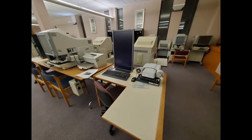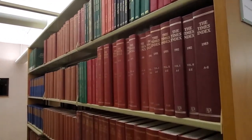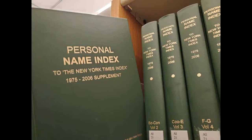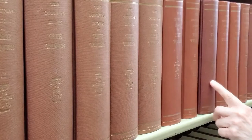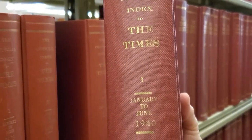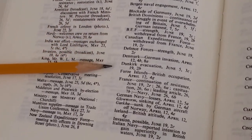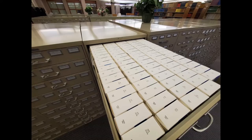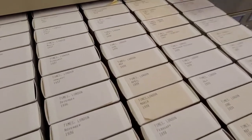Now let's visit the index area. Before looking at a periodical on microfilm, it is helpful to know the date of the event you are researching. You can search a newspaper index or a library database to find the precise information. An index will indicate the exact page number and the column number where an article appears. The microfilm rolls are stored in metal cabinets across from the index area. Each drawer is labeled with its contents.